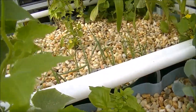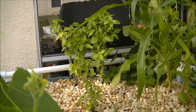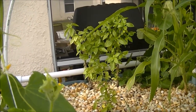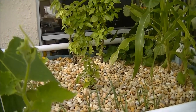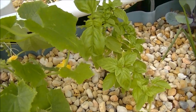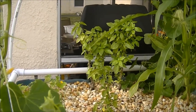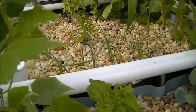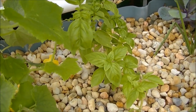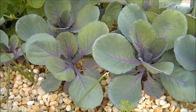Over here I have some Genovese basil. I'm not sure what that other basil variety is — the one I got from the hydroponic store, which was grown aquaponically. They taste vastly different: that one tastes more like black licorice or anise, while this Genovese has more flavor but without that licorice taste. I didn't even know there were different types of basil until I started doing this — learning a little bit every day.